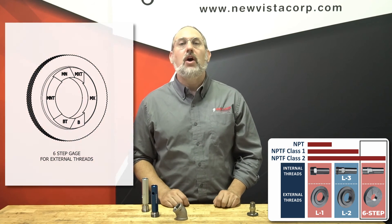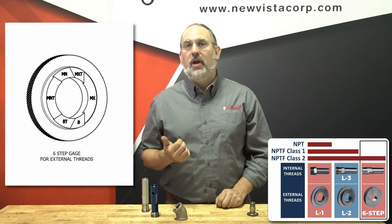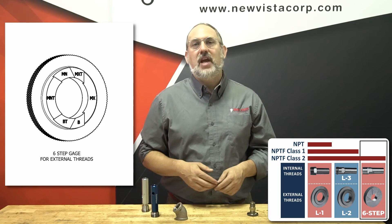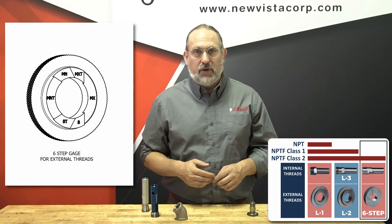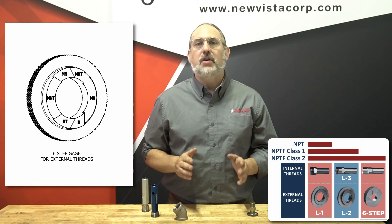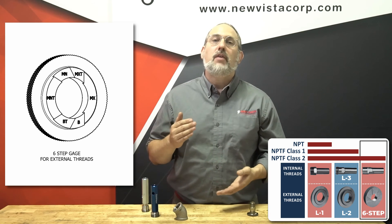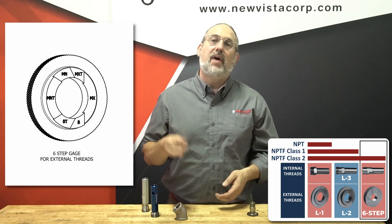NPTF Class 2 threads require the third gauge in the series, the six-step gauge, also known as the crest and root truncation gauge or the crest gauge. This gauge is not threaded, but is a tapered plane gauge with six steps ground into it. It is simply inserted into the hole or over the external threads without turning. The six steps are labeled in three pairs, giving a high and low limit for each of the three conditions determined with the L1 gauge: minimum, basic, or maximum.